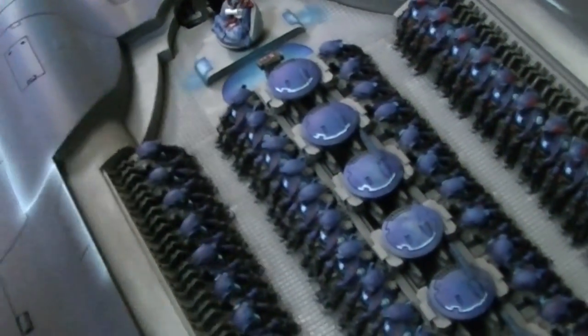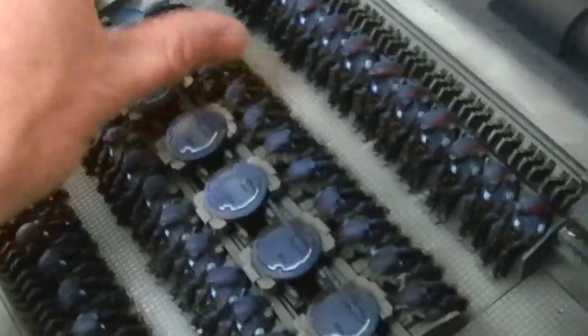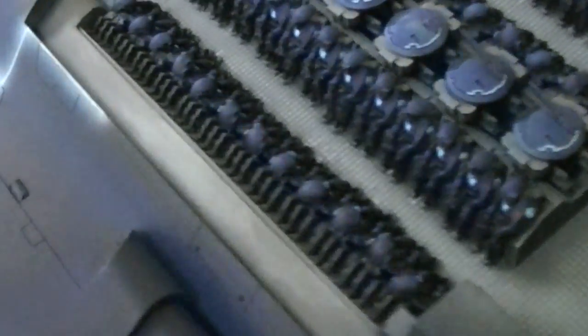You can't actually hold each individual guy. I believe these fire warriors come in strips so it might actually be easier to paint them first and then put them in, but I don't know exactly how the physics work there.